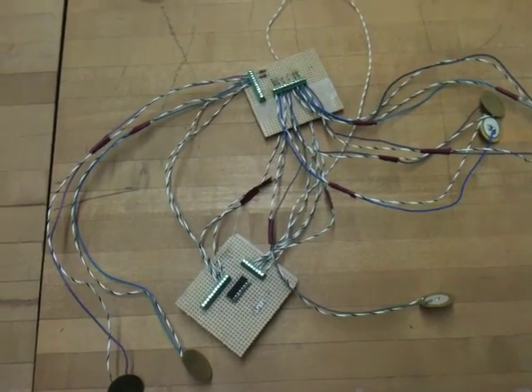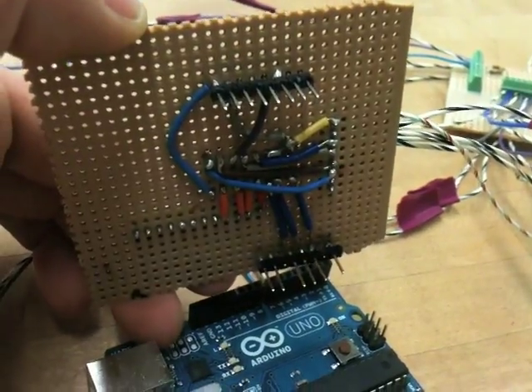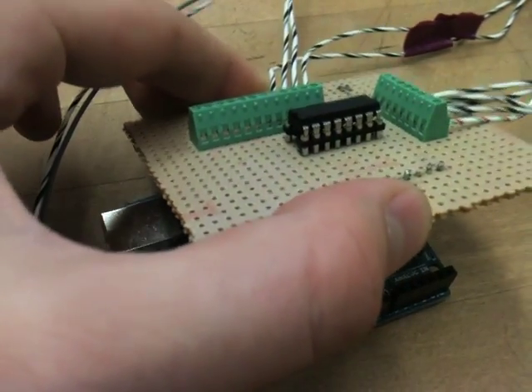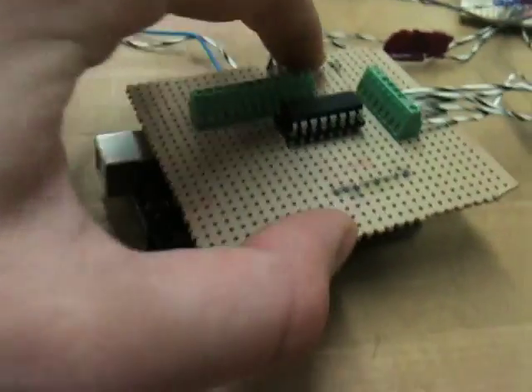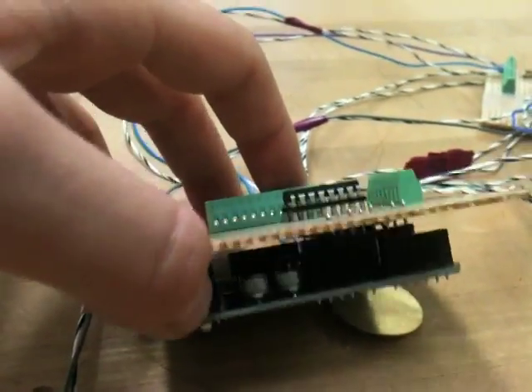Here is my circuit after I soldered everything together. I soldered everything to a protoboard that fits nicely into the Arduino so that I don't have to worry about any loose wires. It just fits snugly into the analog input pins, the digital output pins, the five volt power supply, and ground.